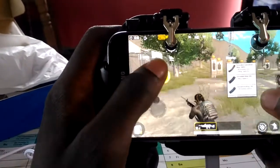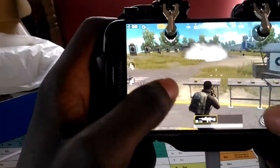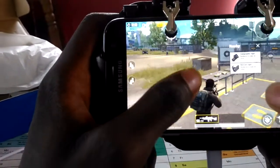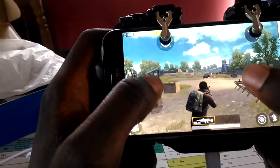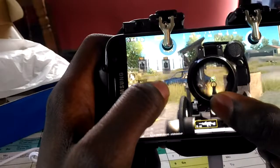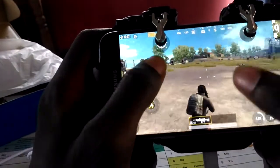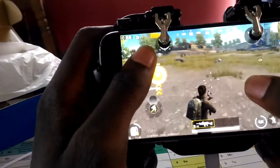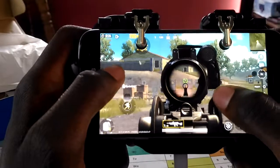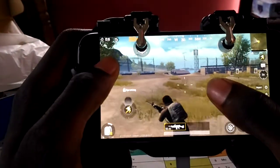Let me get a level 3 backpack. Let's pick up ammo, reload. Let me go for the two times scope. It gives you better gameplay. While using this gamepad, you will be able to move and shoot or fire at the same time.